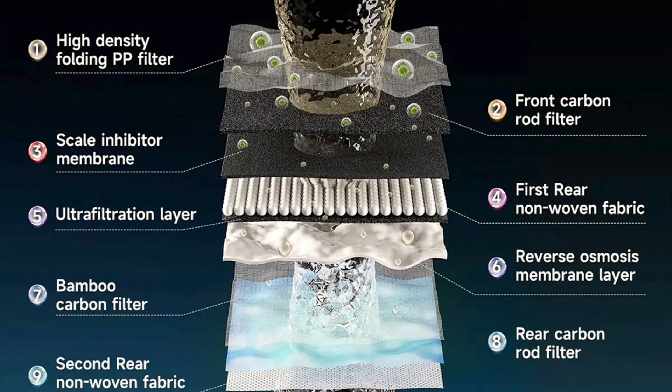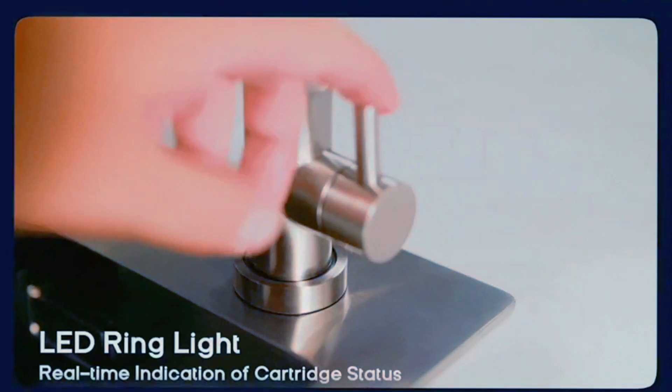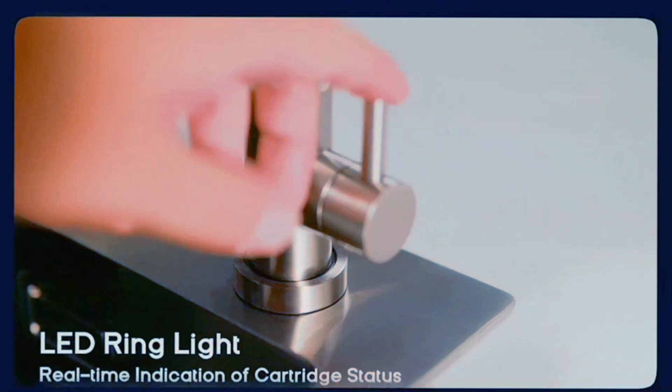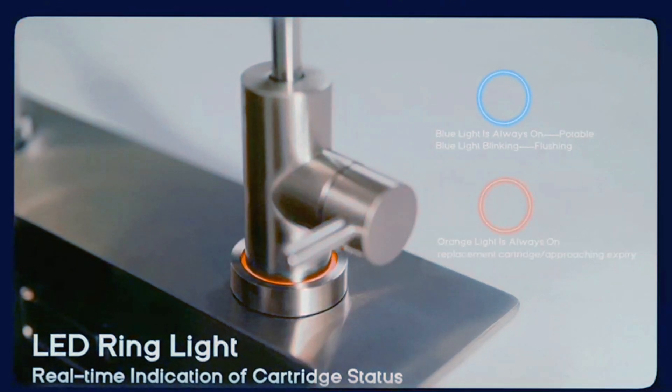I got my hands on this super advanced filtration system. This is a nine-stage filtration system — this thing is next level. It has a LED ring indicator on the faucet itself. When you turn it on and the filters are solid, it is solid blue, which looks really cool, and then as the filters start to go down it's going to turn orange and tell you that you need to change the filter.